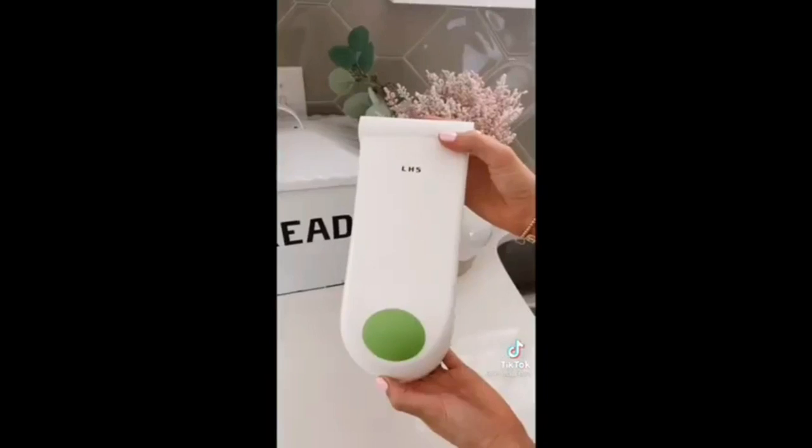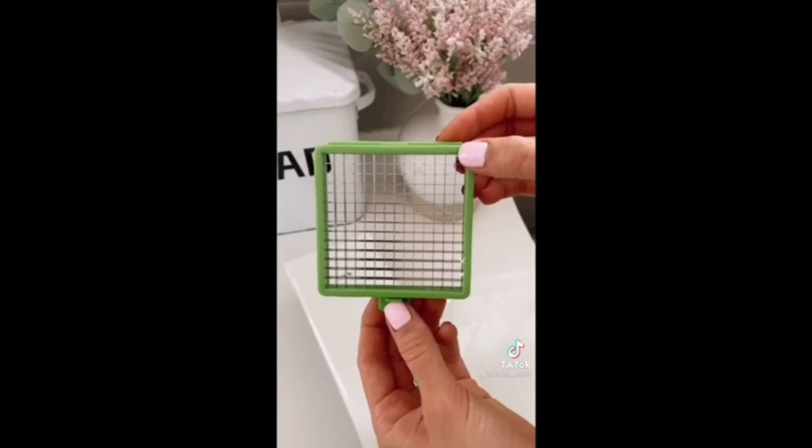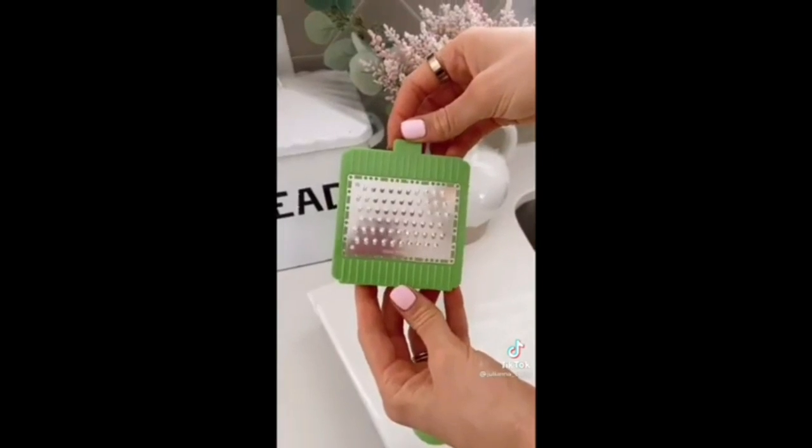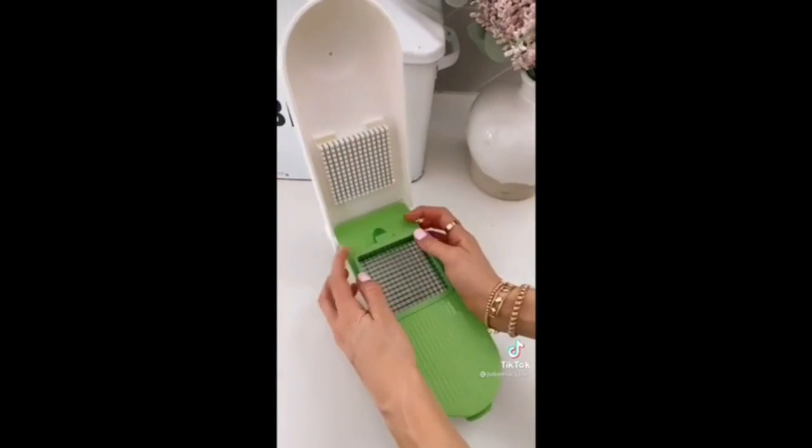This vegetable chopper comes with five stainless steel blades to chop, slice, and grate with. It cuts down on prep time and makes dicing food super easy. I honestly don't know what I did without this.